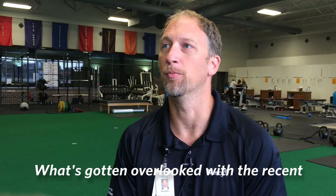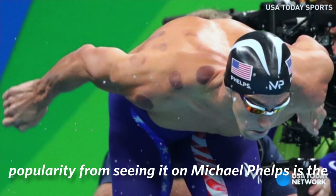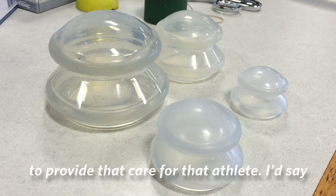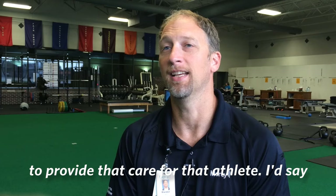What's gotten overlooked with the recent popularity from seeing it on Michael Phelps is the overall plan that the medical providers have — that's just one small piece of what they do to provide that care for that athlete. I'd say cupping is a good tool when used at the right time.